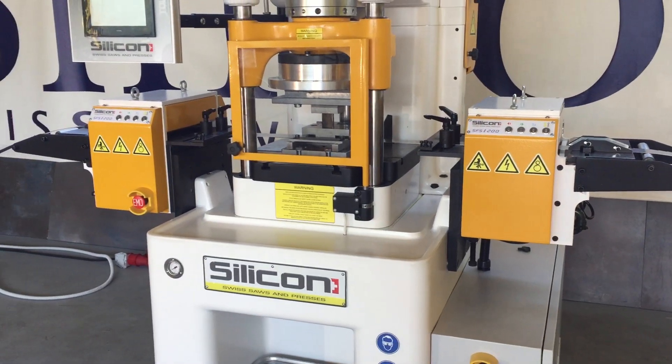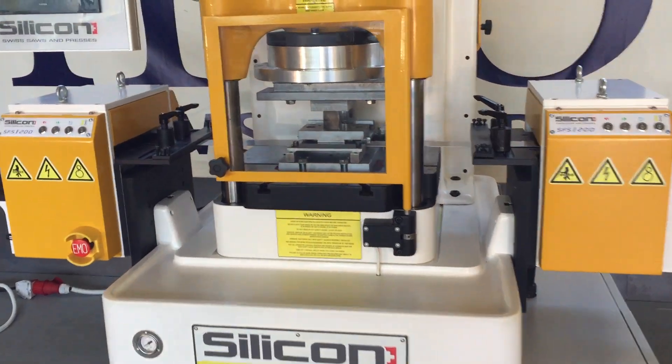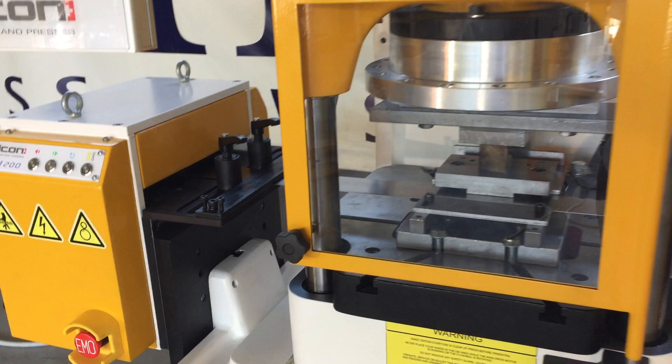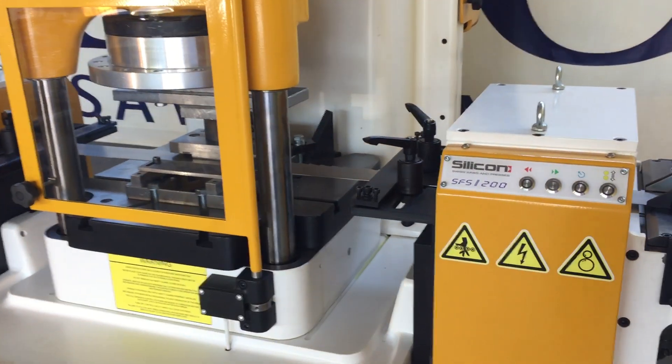High speed press for stomping with Bansill Blades. Speed is from 100 to 600 strokes per minute.